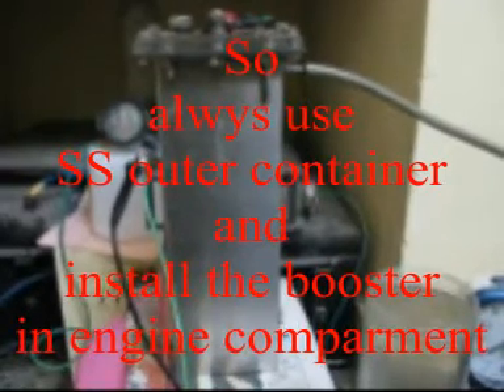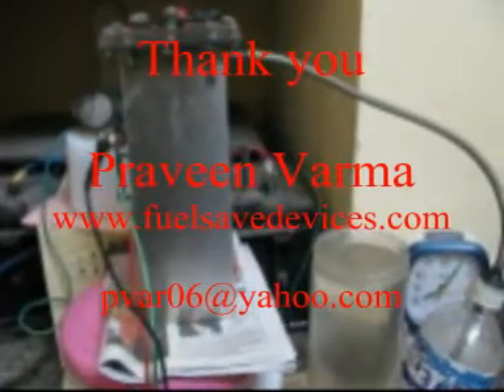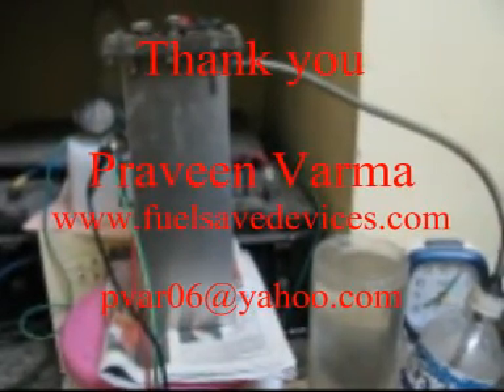This booster is running at a 2x5 series cell configuration. The container is 10 inches long, around 3.5 inches wide and 3 inches deep. With this test we have proved that water temperature is a very critical parameter in the electrolysis process, to get maximum output from our boosters with minimum inputs. Thank you once again for hearing me so patiently.